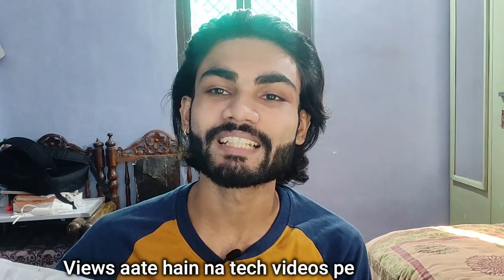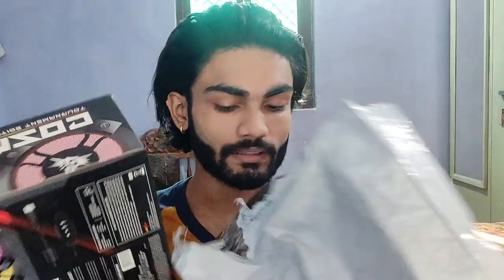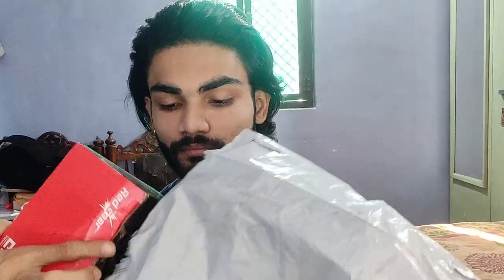So this is our product — I ordered it from Amazon. As you can see, I have already done the unboxing, but I realized I should make an unboxing video since views come to tech videos.